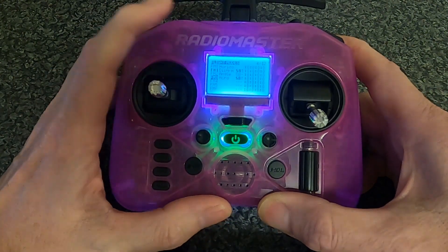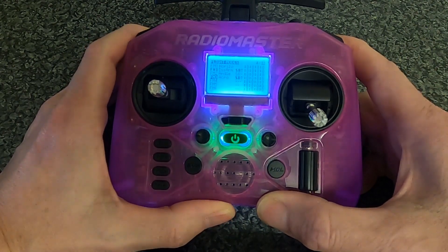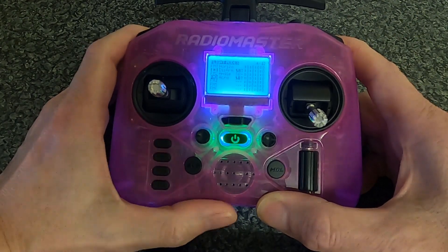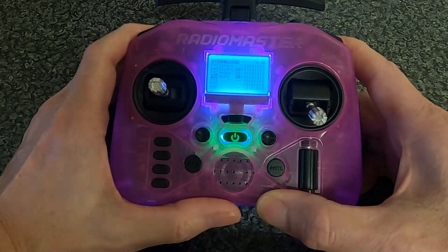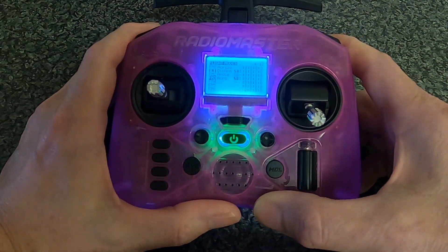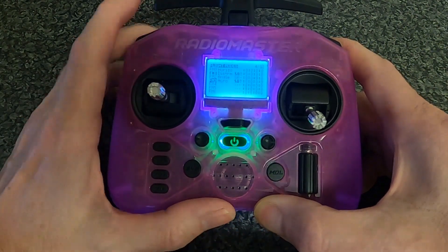It needs to be in this order because it will then display correctly on the front of your radio. With drones, that's really about it. This allows us to see what mode we're in. You'll be able to display it on the screen, and what's especially important is the disarmed mode — that's telling you that your drone is not armed.